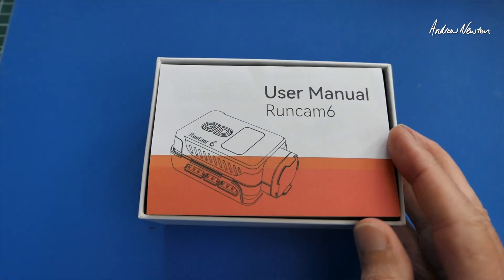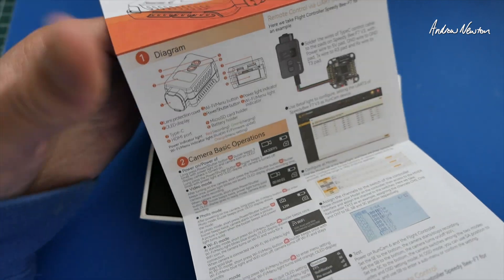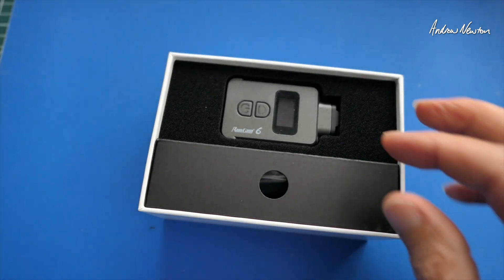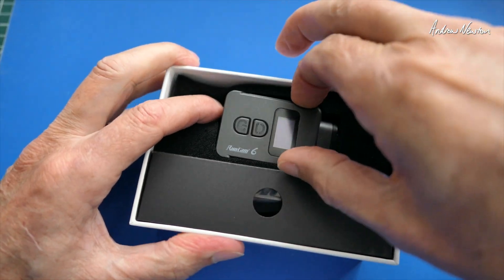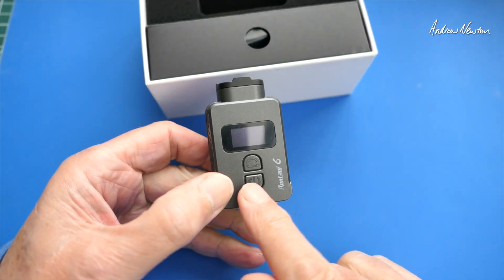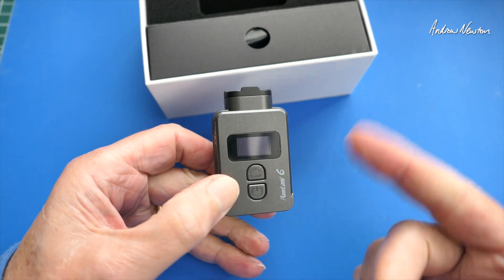Okay, here's the box opened up. We get quite an extensive user manual, also available from the Runcam website — lots of good information in there because there's quite a lot you can do with this camera. Here it is, nicely packaged. We have a power button and shutter button, and a Wi-Fi selection and menu selection button.